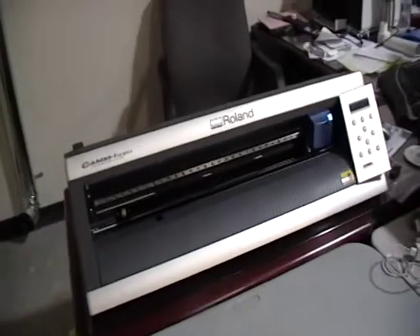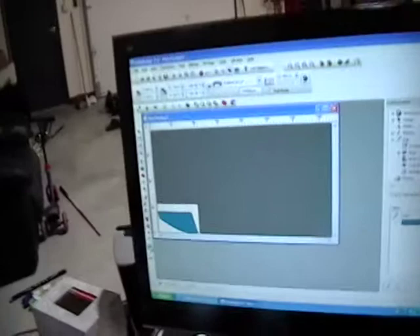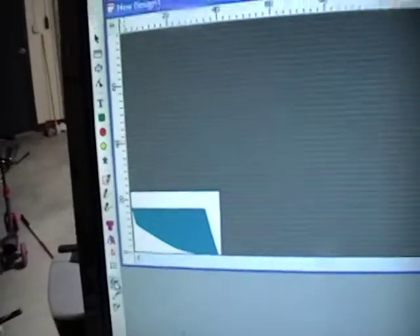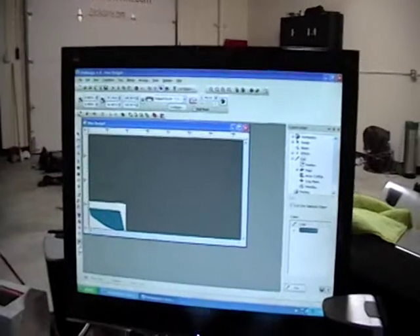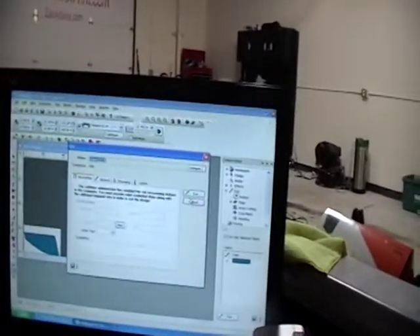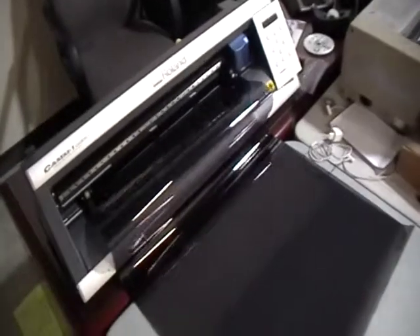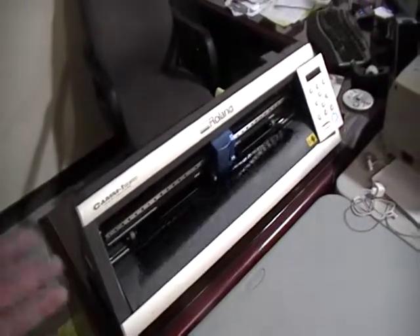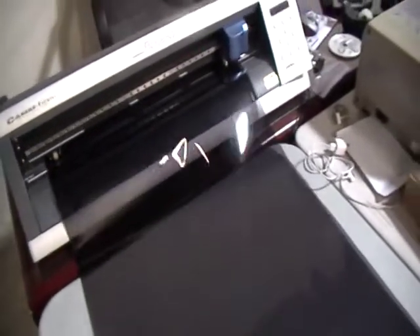This is the cutter plotter that we use — Roland. And on the screen, we do have this template pulled up already. As you can see, that window is precisely measured in this program. Everything is set, so I'm going to simply cut this now. You'll see the plotter start, and now it's in the process of cutting that window film to the precise measurements that we need.